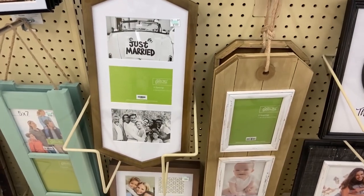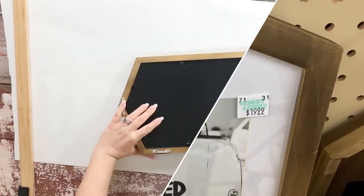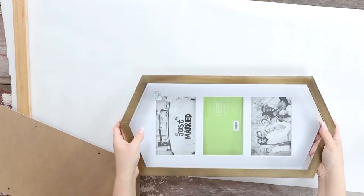I also picked up a frame — you could use any frame that you have. This frame was $10 at Hobby Lobby. And then I also have a poster board from Walmart.